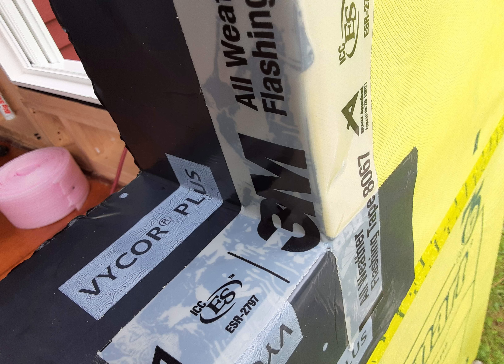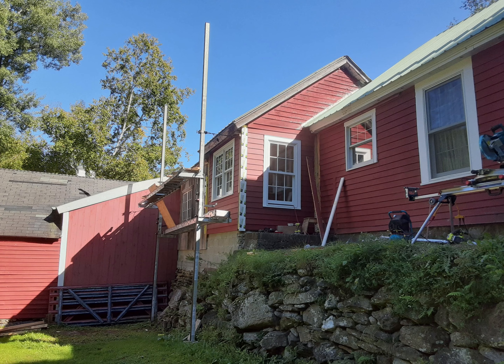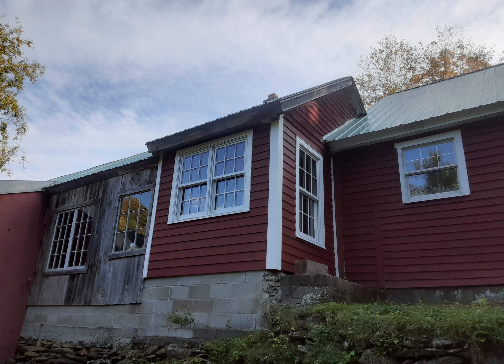Working on these old houses with stone foundations that have had many years of abuse and neglect can be really tricky. It's hard to tell, but the clapboards I was trying to match up with were all different reveals and widths and crooked, but the final product came out well — and without building them a whole new house, it's about as good as you can do.